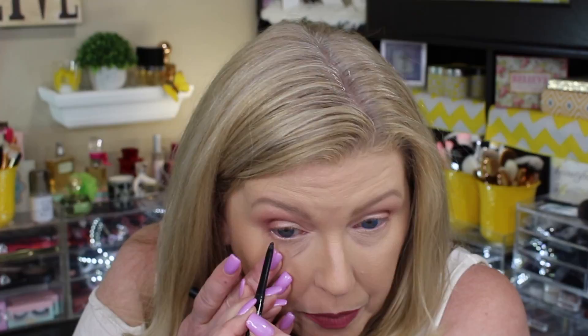Before I move on to the lower lashes, I want to go ahead and tightline using my trusty Sephora waterproof liner.